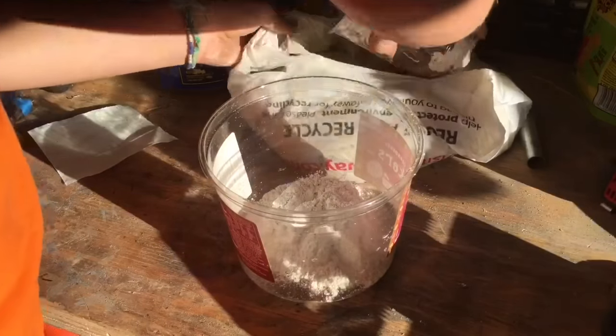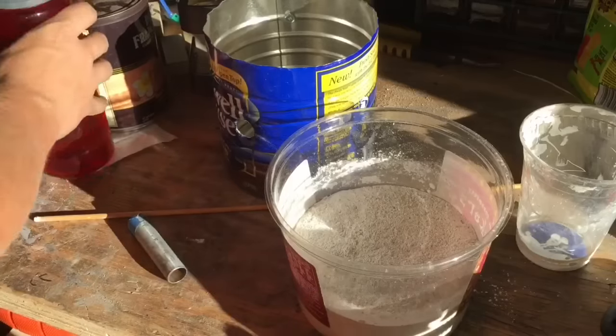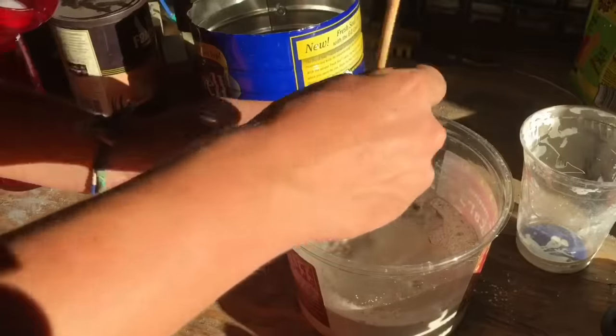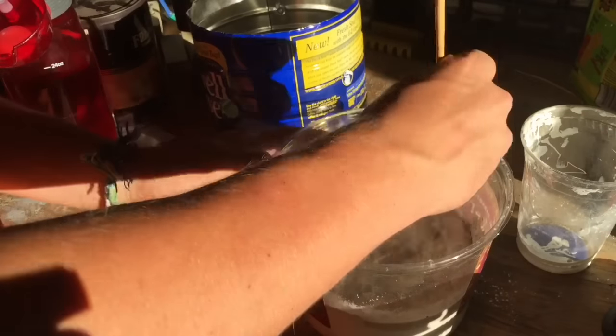The lining for the forge is a 50-50 mix of Plaster of Paris and Playsand. You just need to add as much water to it as possible until it becomes a runny dough consistency, and then you just pour it into the bottom of your soup can.